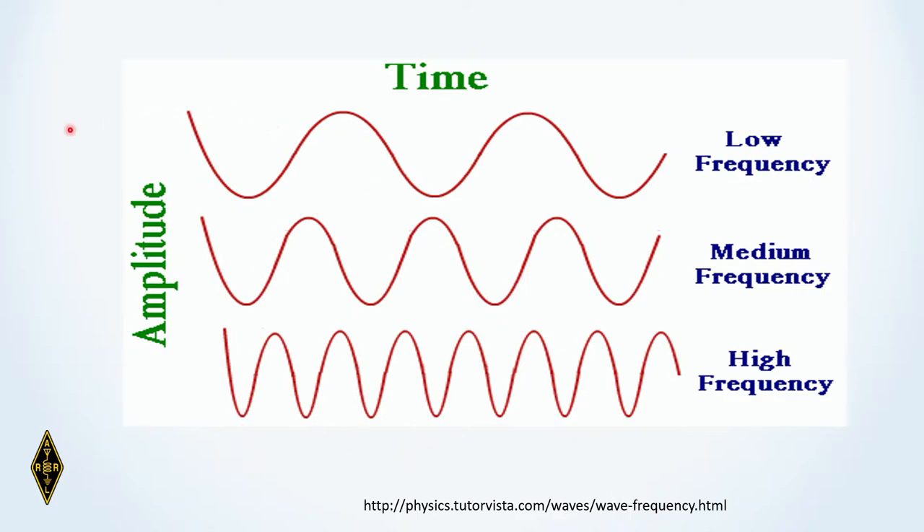Here's a representation of three sine wave signals. You can see we're talking about how often the peaks occur. A lower frequency signal has fewer cycles in a given time period. This one has more cycles in the same time period — that's a medium frequency. And this one has even more cycles, making it a higher frequency. So of these three signals, this is low frequency, this is medium frequency, and this is high frequency.